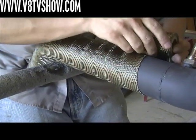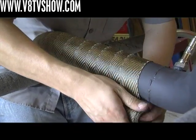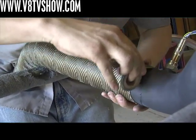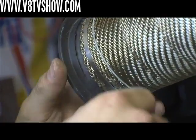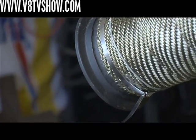The trick to installing the wrap is to only have about a one quarter inch overlap as you wrap it around your tubing. If you take your time, you'll be able to get it to lay out real nice, and it ties off to the pipe with some stainless steel wraps so they won't deteriorate from the heat.